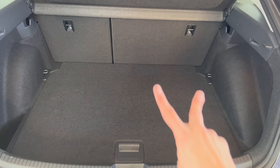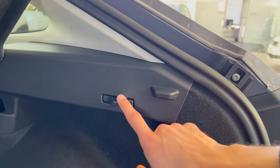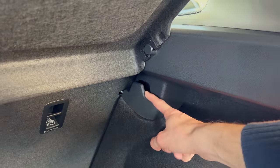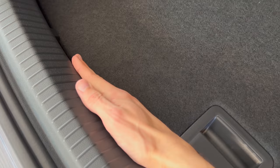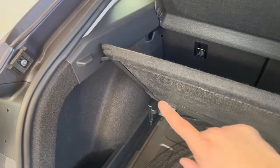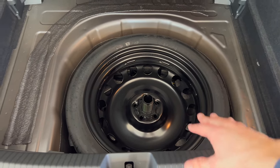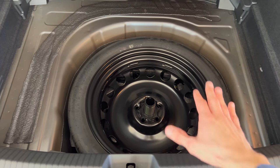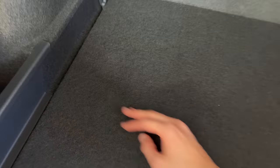The seats fold down 60/40 with no middle opening — you have to add the anchor points on the top. Inside we have anchor points on all four sides, one warm light on the right side, and stoppers. There are grocery hooks on both ends, no 12V outlet. The loading floor is around five to six fingers high. Opening the floor reveals what the stoppers are for — you can push the shelf up to see the extra space on the bottom. Volkswagen decided to put a spare tire back in, which is better than a patching kit. Pushing it down gives you an extra five fingers of height, which is very practical.